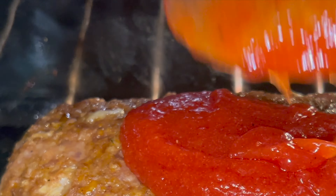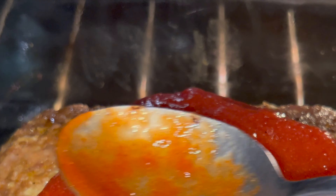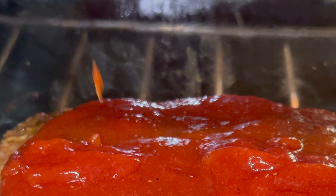One hour later, we're throwing on that glaze. Get that all glazed. Put that back in the oven for another 25 to 30 minutes.